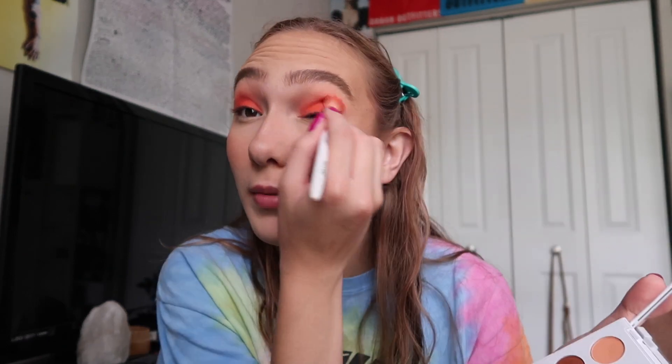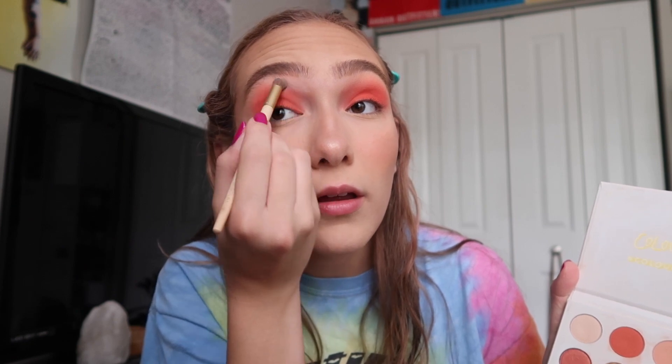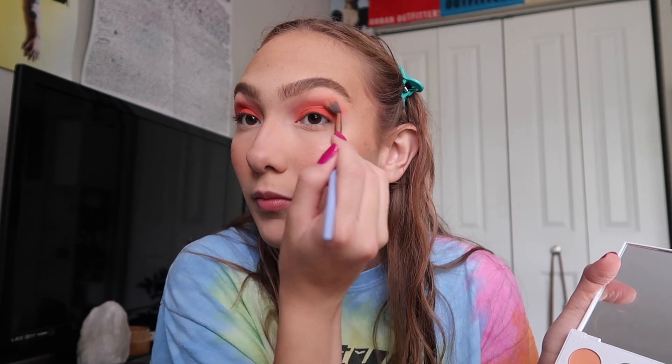I'm going in with the same color to blend it out. I said I wasn't going to use a shimmer, but I used this ColourPop shade last time and just put it everywhere — it's really good. There's a nice skin-tone color in the Cute AF palette to clean everything up. I'm also going to bring it under the eye to make the yellows brighter, then go back in with the vibrant color and blend everything together.